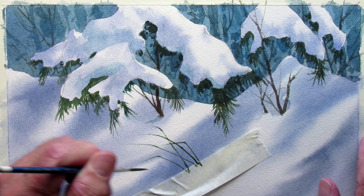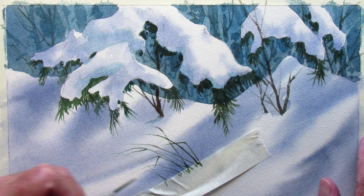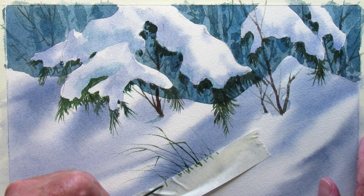Draw some grass sticking up through the snow in this one little area, and it'll create kind of a snowy ridge for that light bit I scrubbed out, just to give it a better dimension at the base. And there's the finished sketch.